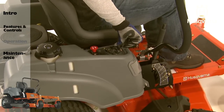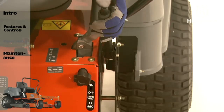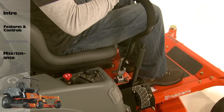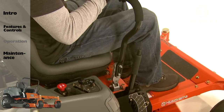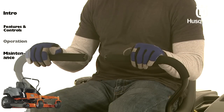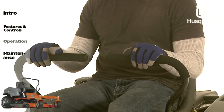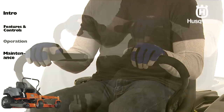To operate, first adjust the throttle control to the desired engine speed. Release the park brake and then bring the steering levers in from the neutral locked position. The direction and speed of the mower's movements are affected by the movement of the control levers on each side. The left control lever controls the left wheel; the right control lever controls the right wheel.